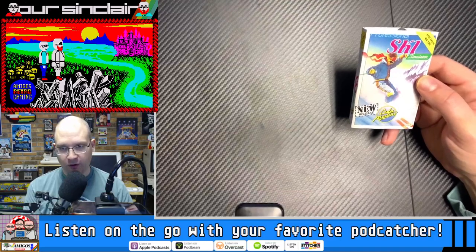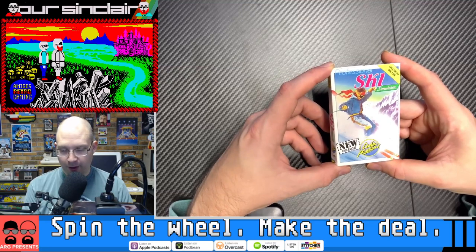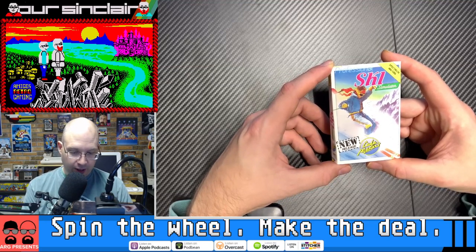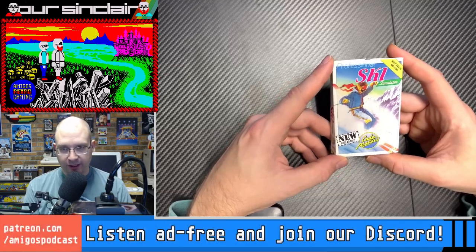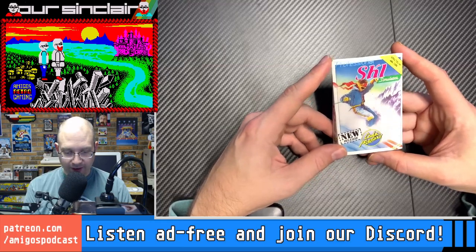No word on whether it's for the Plus Two or not — I guess they dropped that verbiage once the 128K came out, or maybe the other way around. So, this is a new release, as we can tell, and it looks quite exciting from the cover.